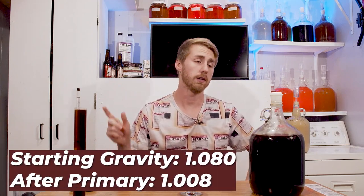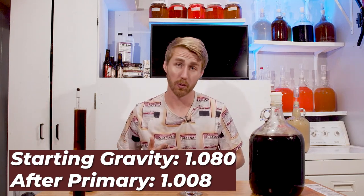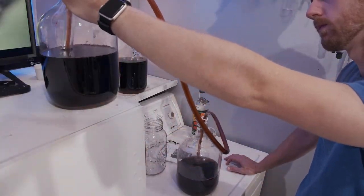Pretty interesting after the primary — I decided this probably needs to be back-sweetened. I can't believe I missed this: after I mixed it up, I took a gravity reading of 1.080 starting gravity, and after the primary it was 1.008. I stabilized the mead using potassium sorbate and metabisulfite.